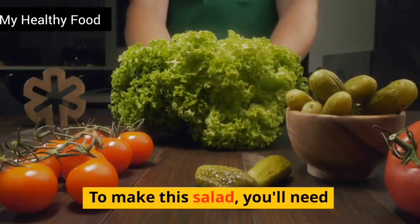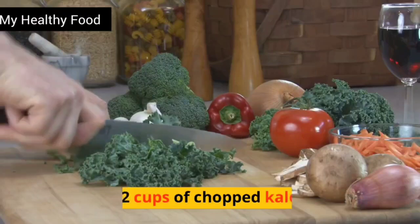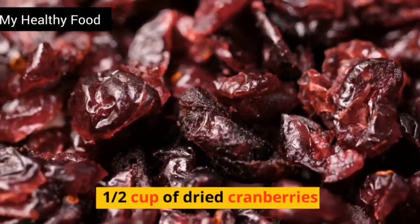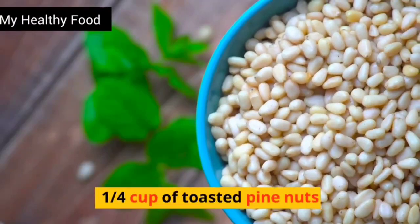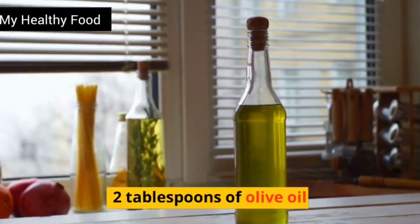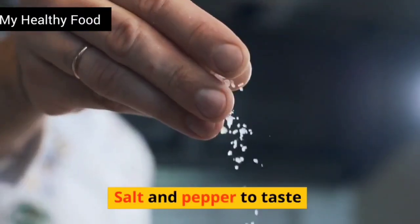To make this salad, you'll need 1 cup of cooked quinoa, 2 cups of chopped kale, 1/2 cup of dried cranberries, 1/4 cup of toasted pine nuts, 2 tablespoons of olive oil, 1 tablespoon of lemon juice, salt and pepper to taste.